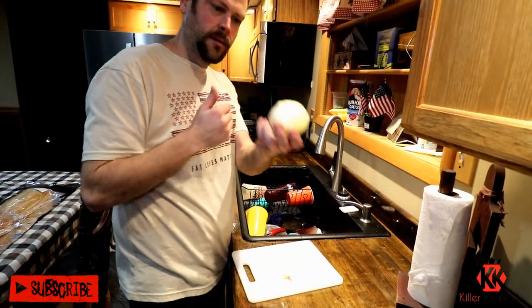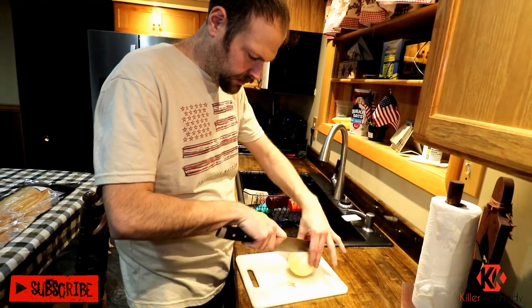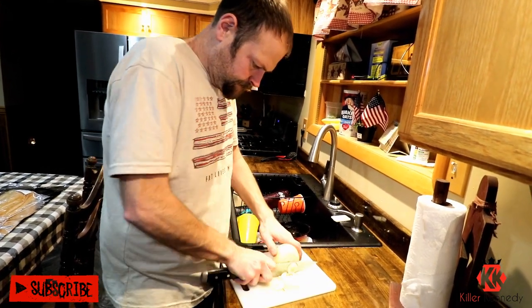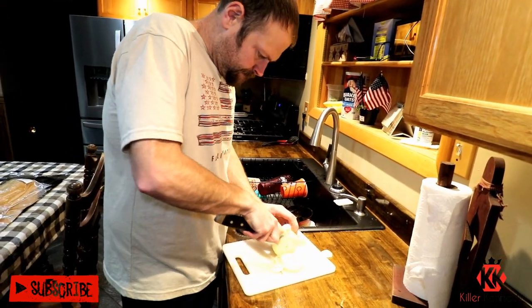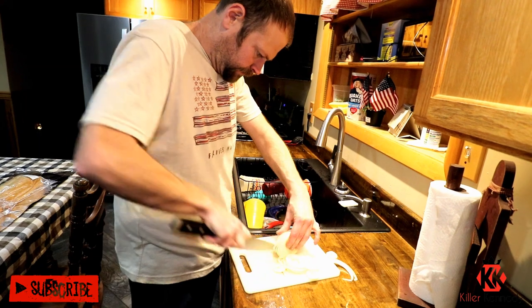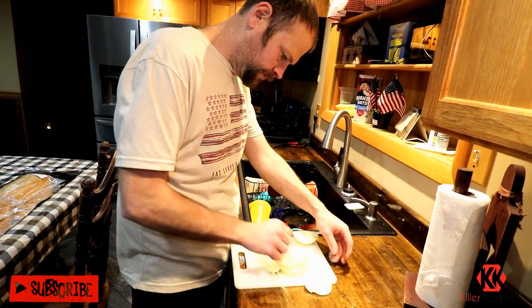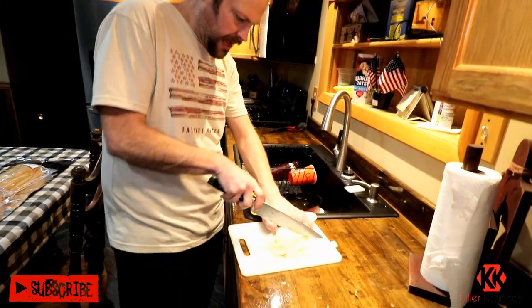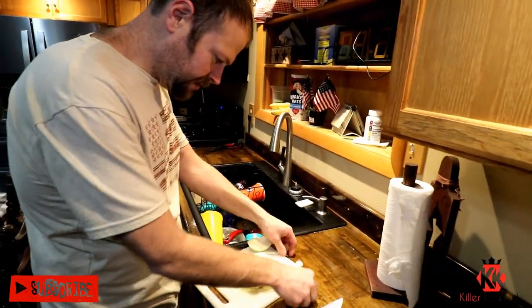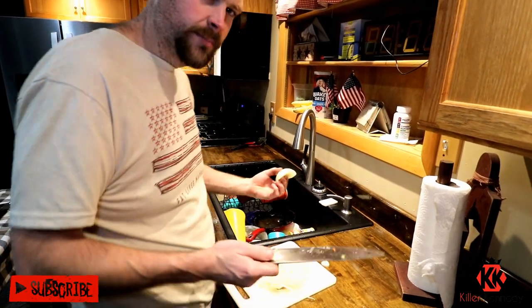We got ourselves one big onion. And if I'm not mistaken, the McRib has half onion slivers — it's kind of what it looks like. So I'll set this down, cut it, and then half them. That's a lot of onion for a McRib, considering in the McDonald's version they give you like this much.